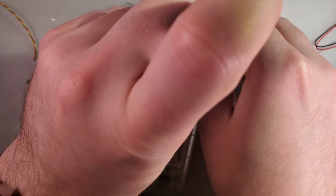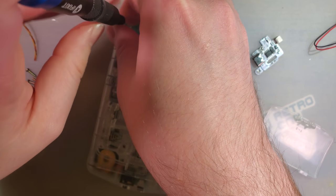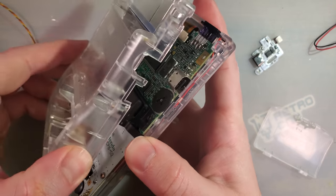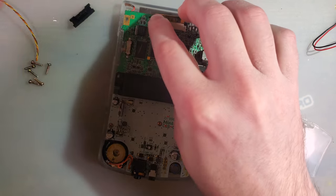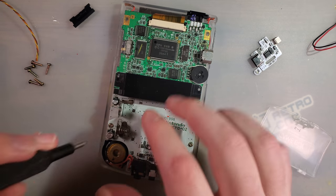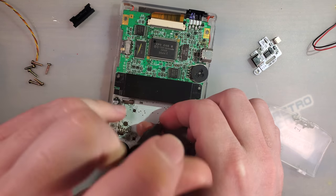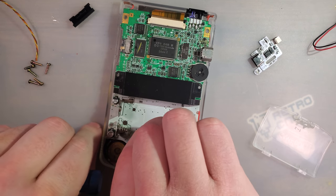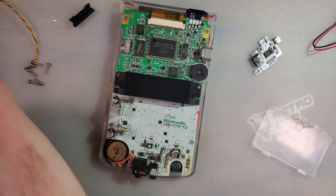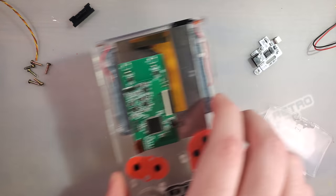That screw post is broken. This is an aftermarket shell, by the way. I normally like OEM shells better than aftermarket because aftermarket shells tend to have cracked screw posts. OEM tends to fit better nonetheless. I'll set this aside for now.